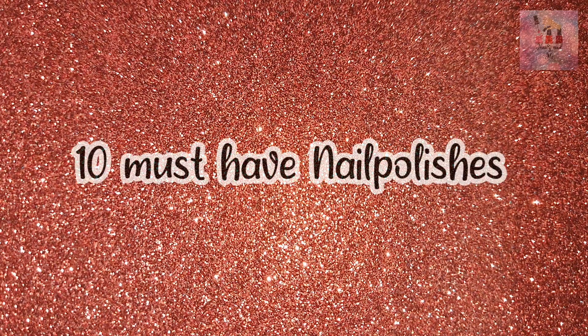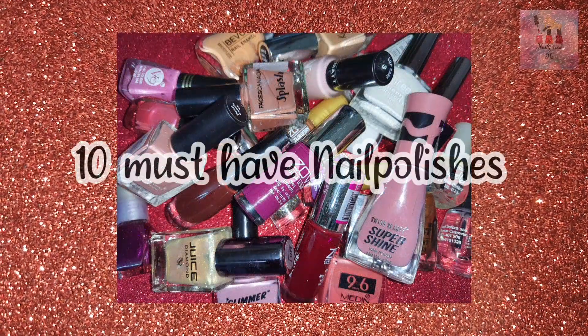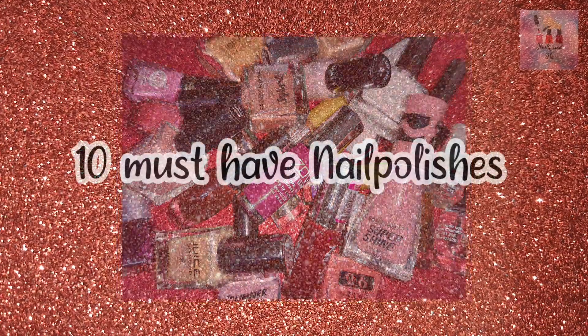Hey guys, welcome to our channel, Nails and Me. We will see 10 must-have nail polishes in this video. We will see all the colors in Indian skin tone.